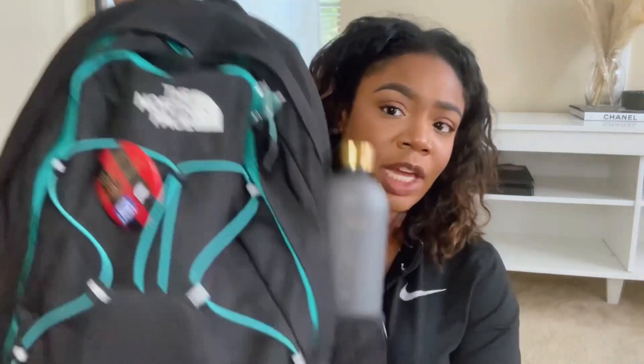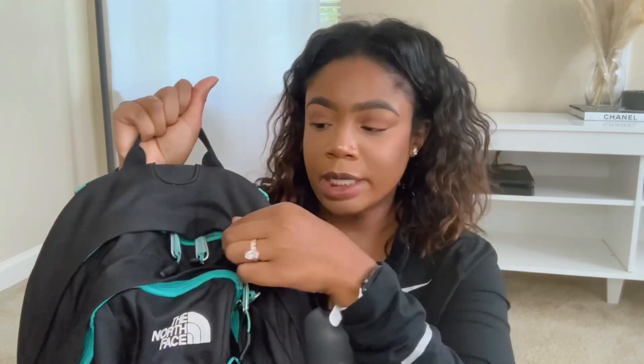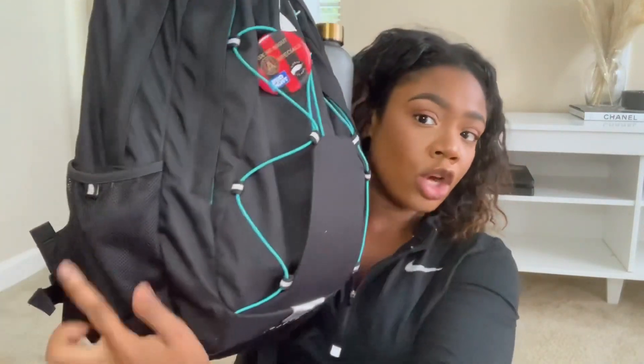The backpack I have is actually an old backpack I've been using since the start of my college career — it's just the North Face Jester backpack, black with teal. I was going to buy a completely new bag but decided there was no point. It's one of their basic models with only two pockets, but it's just big enough for everything I need. It also has two water bottle compartments on the side, and I just have a random aesthetically pleasing bottle from Amazon in there for this video.